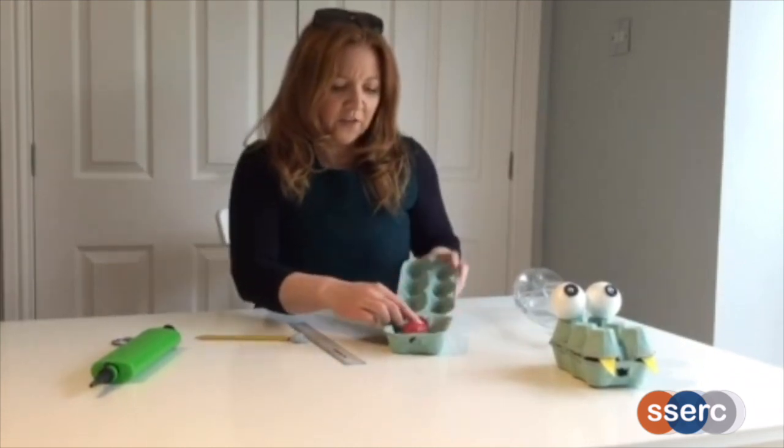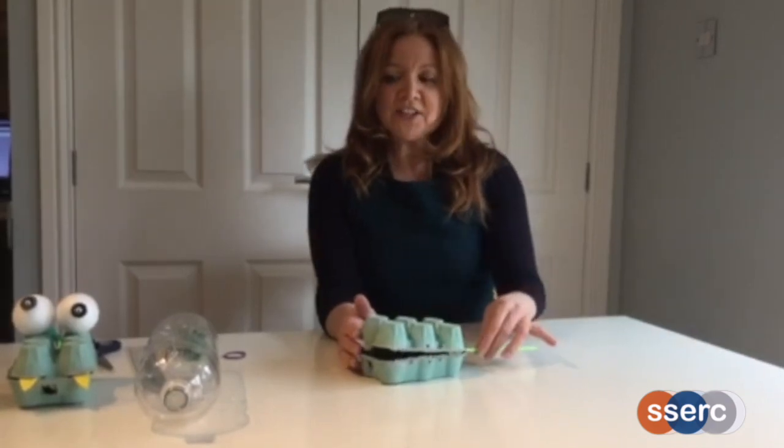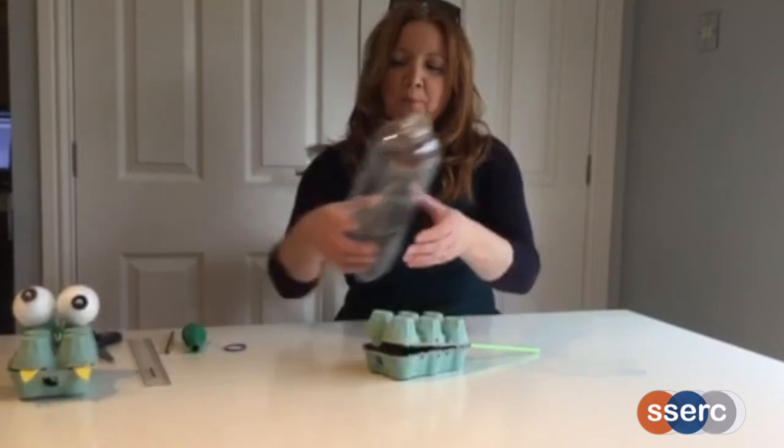That's the first part of Snappy Dragon finished. We're all set to make the next part of our pneumatic Snappy Dragon model - we're going to need to attach our straw to our bottle.